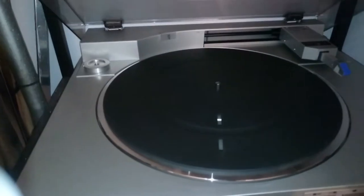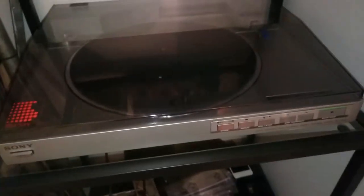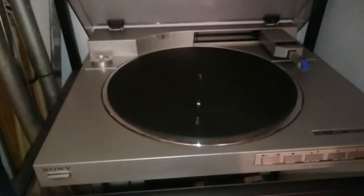Hi, so this is my Sony turntable — I don't know what model it is. PS-LX510. But that's not important. What's important is it needs repair because when you press the start button the tonearm doesn't move. I have two new belts right here and I'm going to replace it.